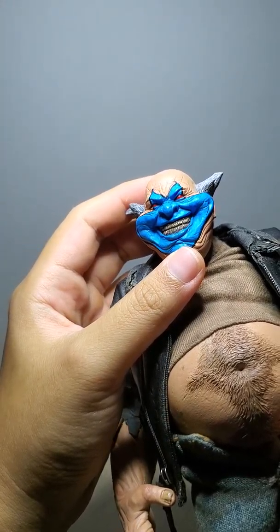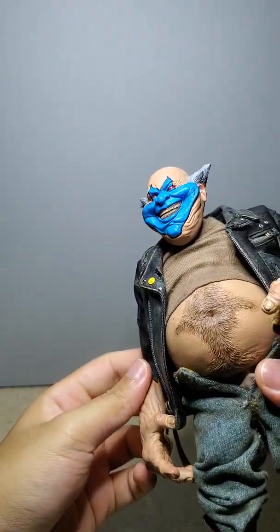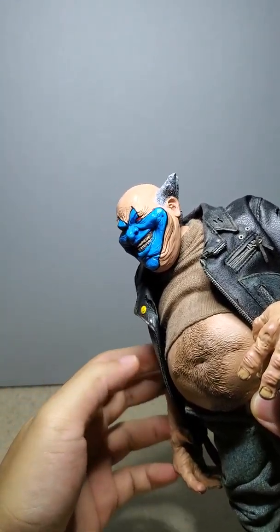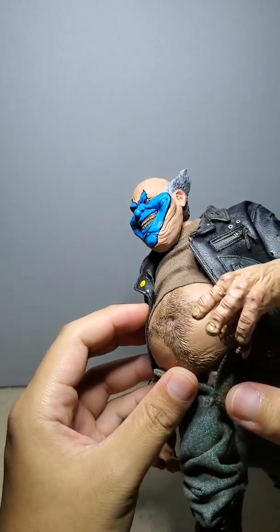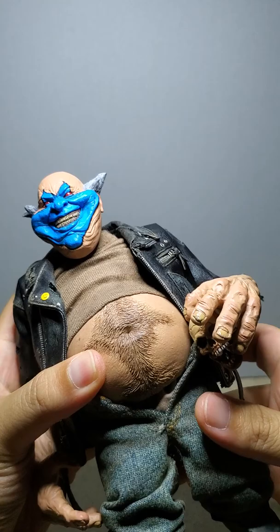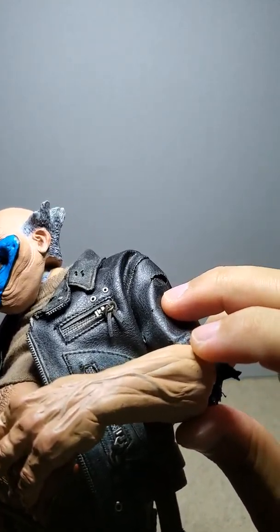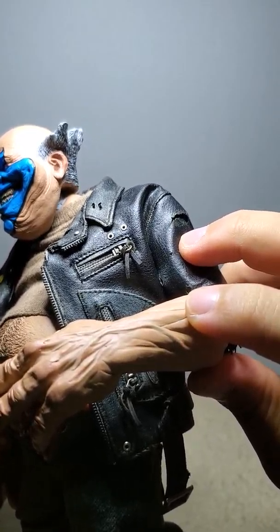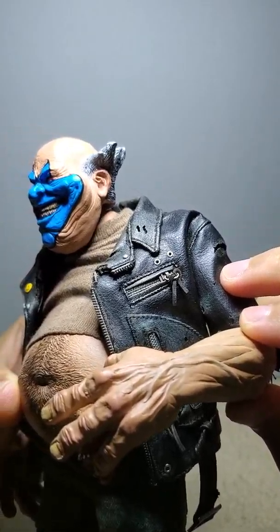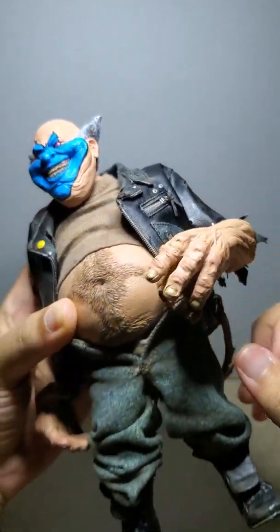His eyes are red — it's really nice. You can see the double chin there and all the wrinkles. Look how dirty his nails are. And you could see that — I don't know if you can see it in there — but the veins are painted through the skin, too. It's really nice.